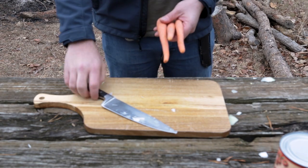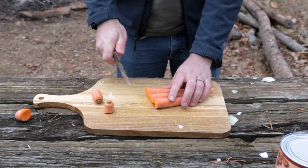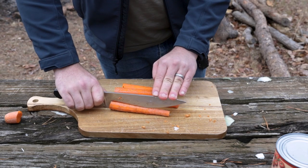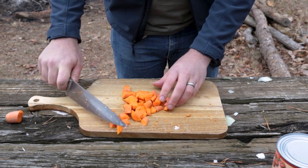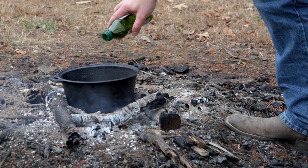Next up is the carrots. I like chopping off the ends along the back. You can use the edge of the knife to give it a rough peeling if you so desire. From there, chop them in half lengthways, then just line them up and start chopping them down the ends — you'll end up with nice carrot halves. With that, our first set of ingredients is ready.